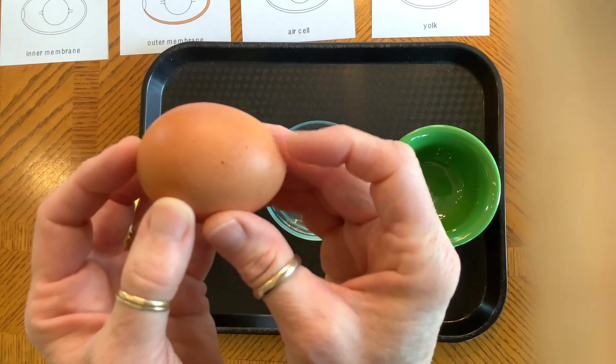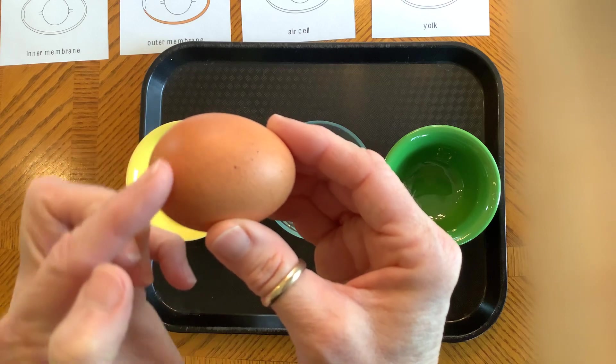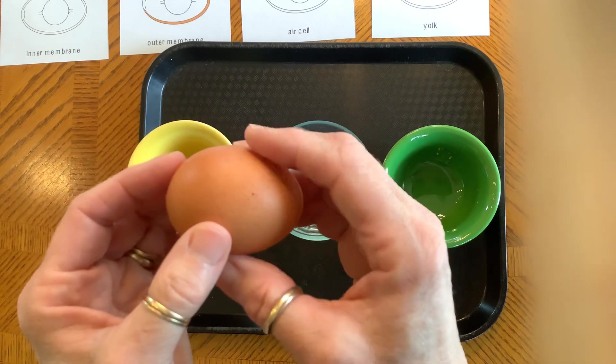What we'll find inside — hopefully it'll be intact — is the rounder end and an air sac. Let's get cracking.